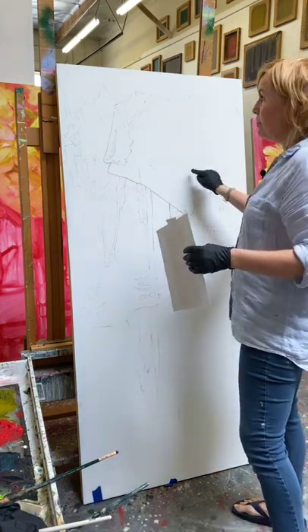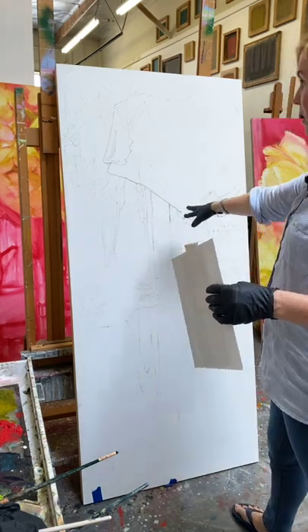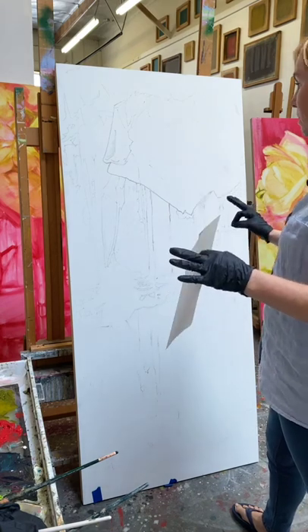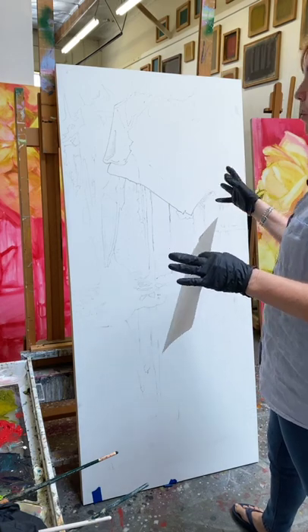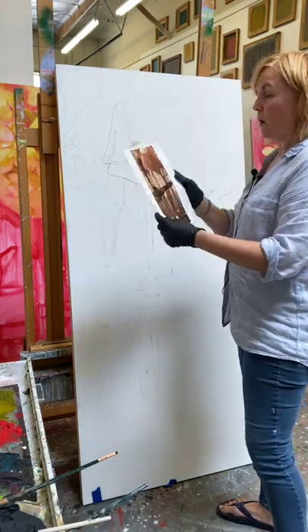I want to mention that this gesso is a homemade gesso made with PVA glue, and while I like it, it's a little too absorbent for the type of underpainting I want to do. So next time I prep my canvases or panels I'm going to use something different.